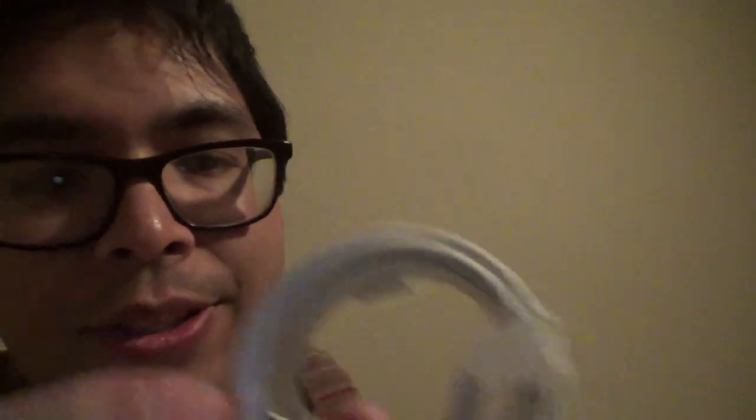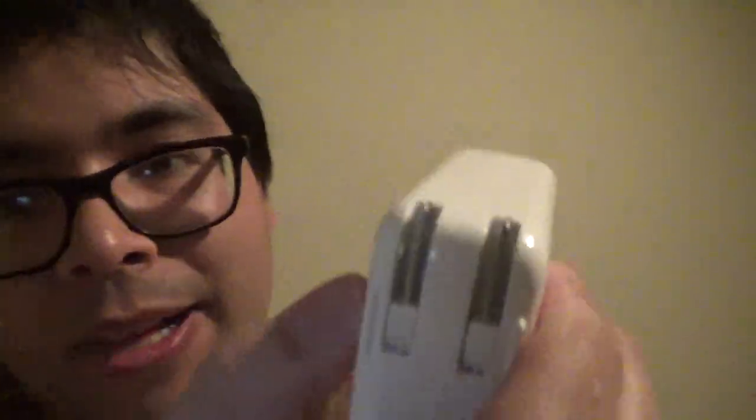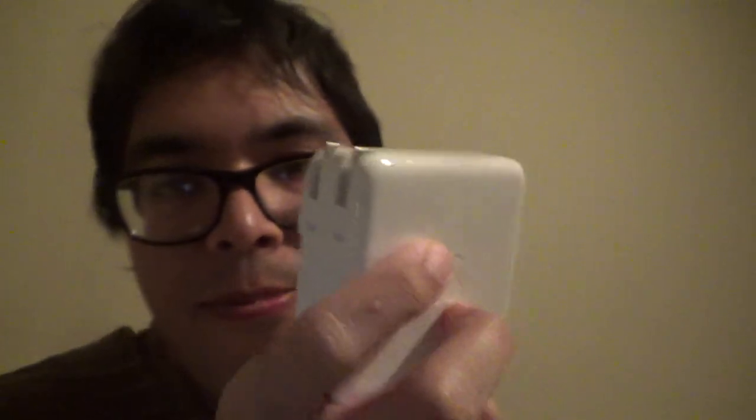So this is the charger, just to charge the Mac. They include this plug but I'm going to replace it, because I still have my old one to replace it with. I really don't like this plug style, so I'll swap it out for a different one. This is a new charger, just to charge your Mac.